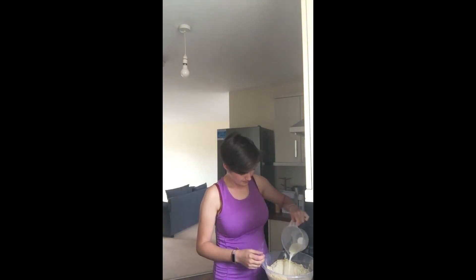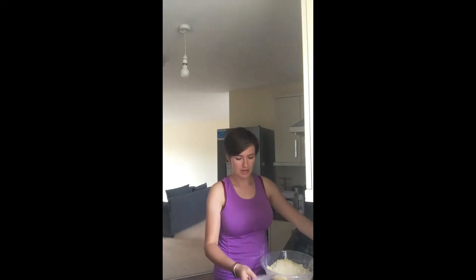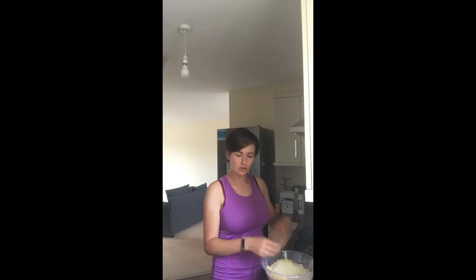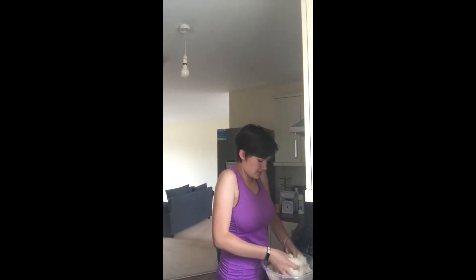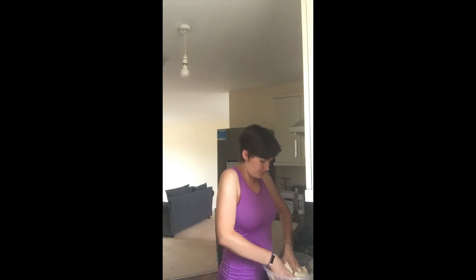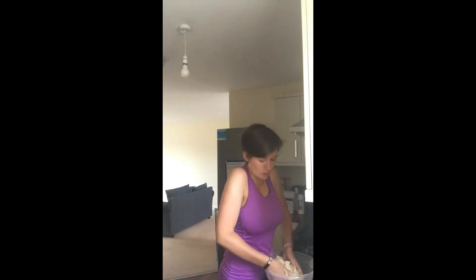And now we're going to pour in a little bit of milk — not all of it, but just enough to make a soft but firm dough. I've got a little bit left. I'm going to mix it up now with the cheese and the milk in there with my hands. Make sure you wash your hands before because obviously it's very hands-on — you're going to want to make sure they're nice and clean, use some soap and hot water.